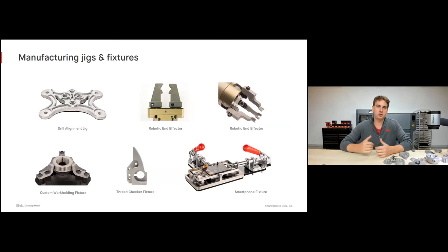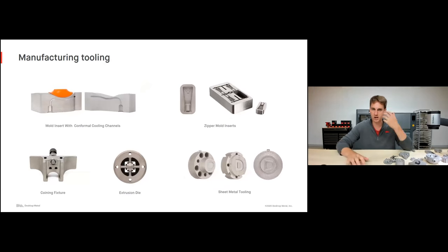We have examples of manufacturing jigs and fixtures — things like drill alignment jigs, robotic end effectors, work holding fixtures, thread checkers, smartphone fixtures to hold a part during an assembly process. Then you have your actual tooling: mold inserts, die casting molds for zinc die casting operations, coining fixtures for the metal injection molding industry, extrusion dies, and sheet metal tooling — hopefully getting your mind thinking about the many applications possible specific to the manufacturing floor.